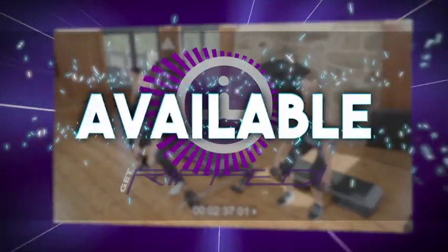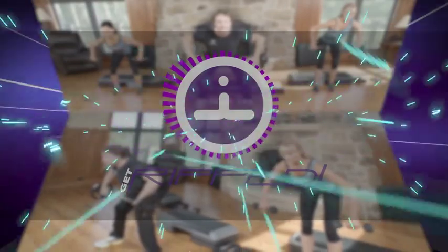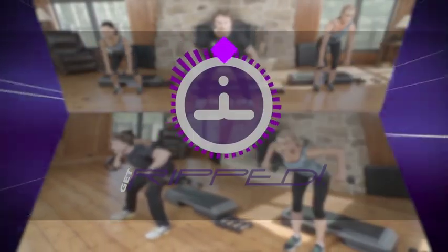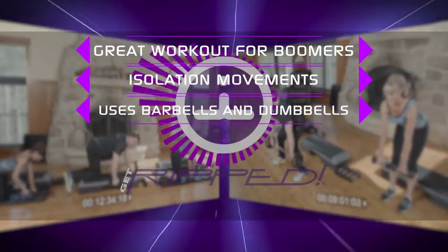New release available now: Get Ripped and Jacked. Leading this workout is Get Ripped Elite Trainer Rob. A great workout for boomers, featuring isolation movements using barbells and dumbbells.